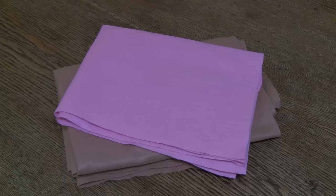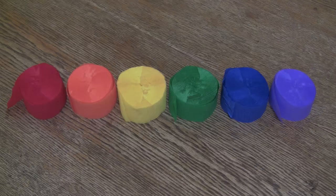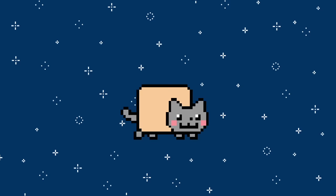You'll also need some pliable foam sheets — I recommend the ones with the sticky backs. You'll need three types of felt; make sure to get the colors to match Nyan cat. And last but not least, you'll need six colored streamers: red, orange, yellow, green, blue, and purple.